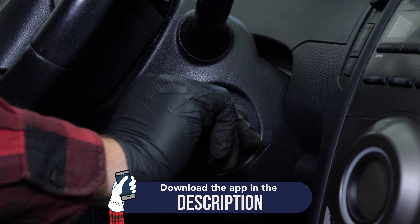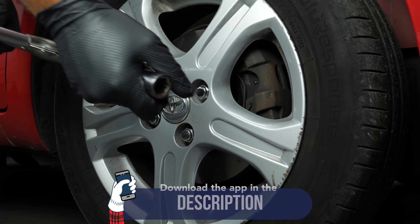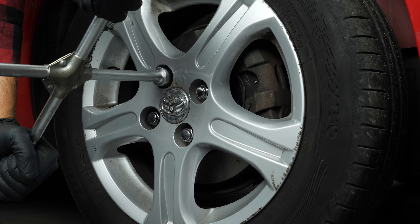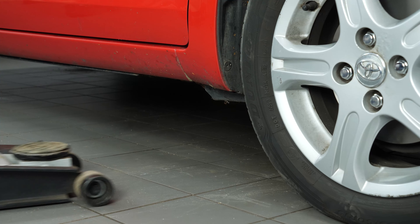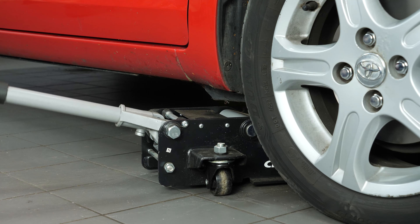Turn your engine off and pull up the handbrake. Loosen the stud bolts on the front wheels. Lift the front of the vehicle. We strongly suggest watching the tutorial on raising your vehicle safely before carrying out this step.